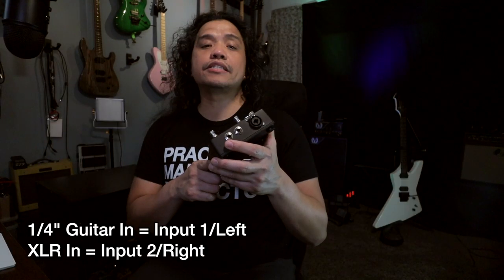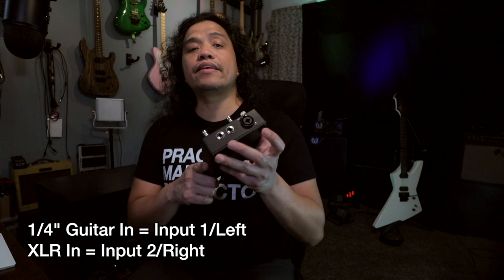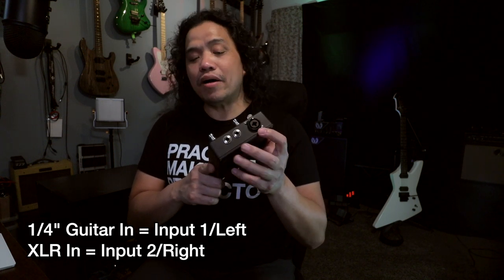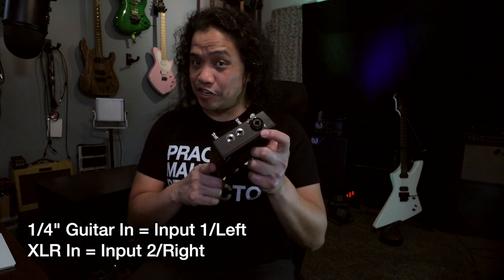The X-Tone Pro is a two-channel USB audio interface that you can use with Mac, PC or iOS. You get an XLR input with phantom power as well as a quarter-inch guitar input. The quarter-inch input is designated to the left channel while the XLR is designated to the right channel. I will talk more about this distinction a little later on in this video.